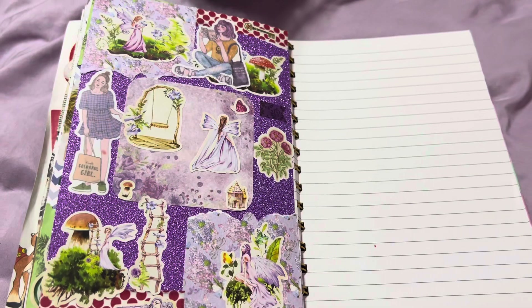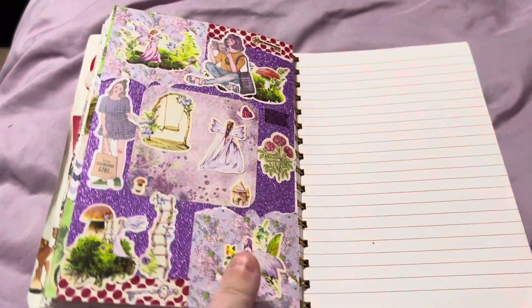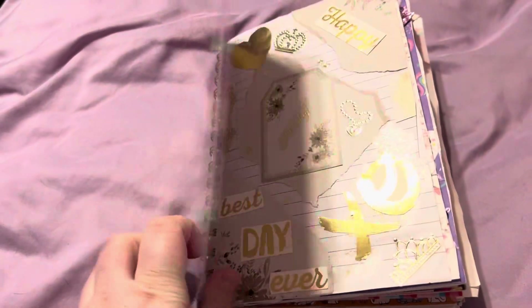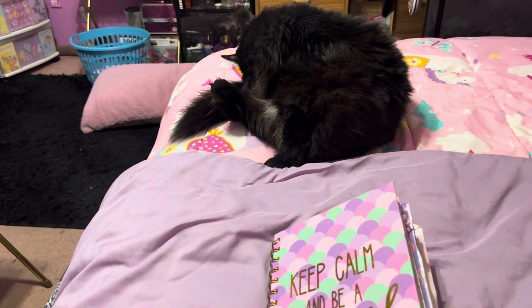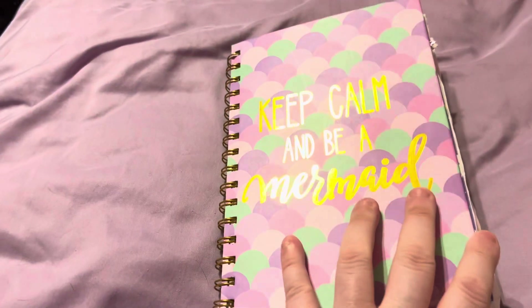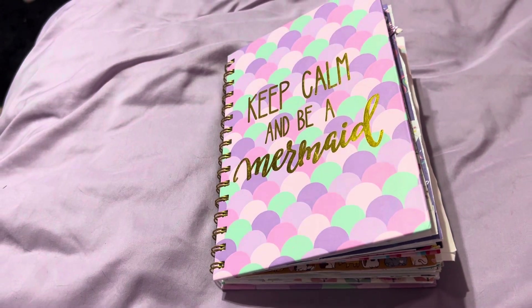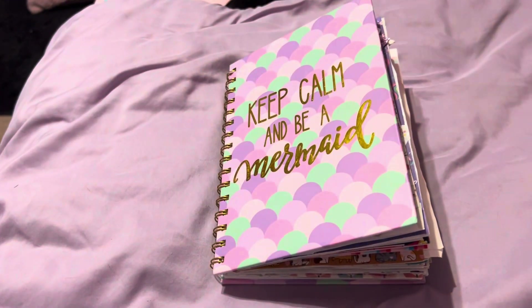So that is it! When I finish the journal I will do a full flip through. There is my journal flip through and a special cat — she's bathing herself now and Buddy's gone. I will let you lovelies go and I will see you in tomorrow's video. Bye lovelies!